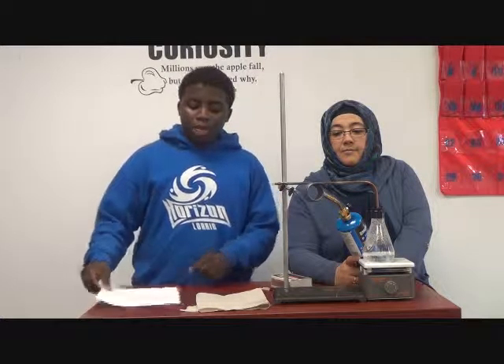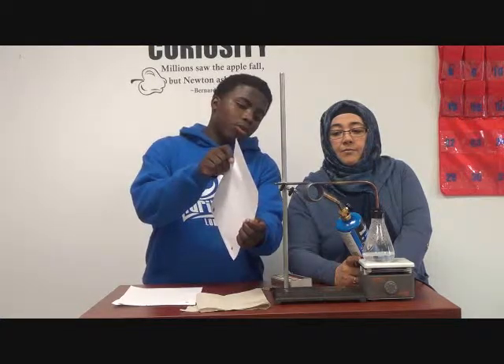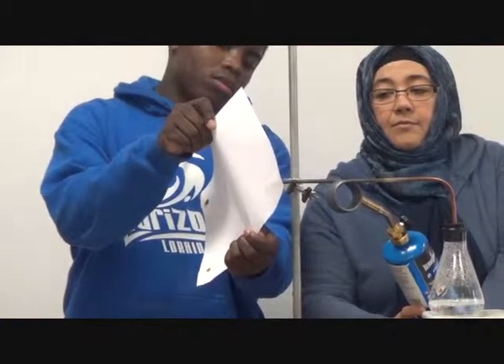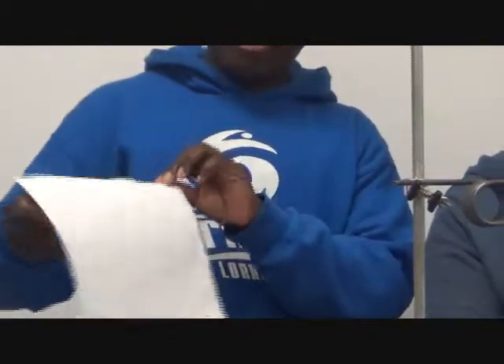You're going to need adult supervision for this part because it's very dangerous. We're going to test it out by setting a piece of paper next to the copper coil. As you see, the paper is charred, so my hypothesis is correct.